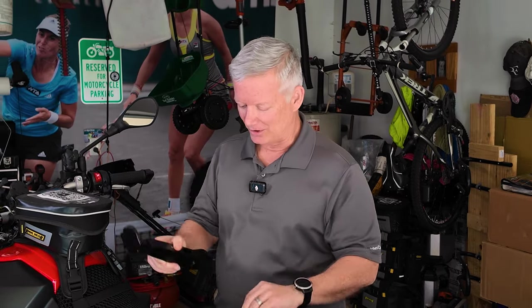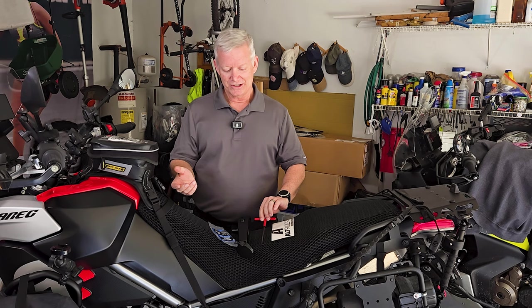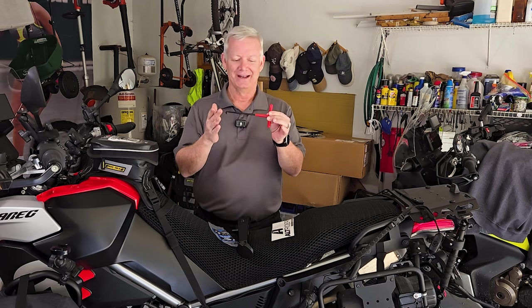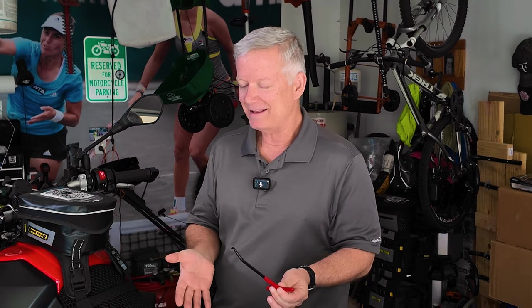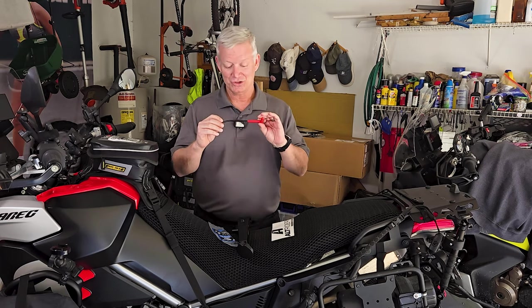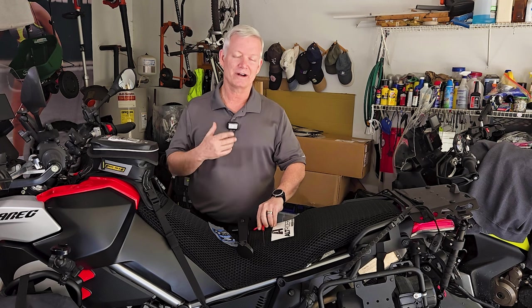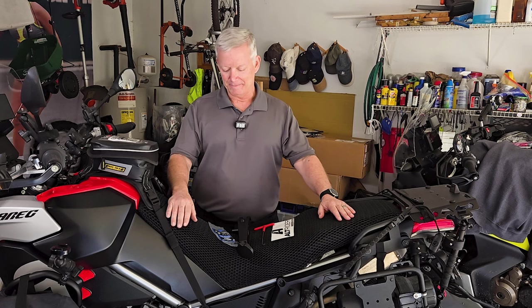It's going to be a fairly easy install. One thing that really impresses me about the Alt-Rider company is not only do their products come out beautifully and their customer support is phenomenal, but what they include with their orders is pretty cool too. They include a spring puller — you don't think of a brand selling you a kickstand also thinking to include a spring puller, knowing you may or may not have one in your garage. That is just forward thinking.